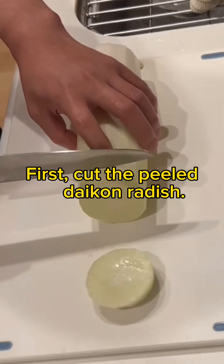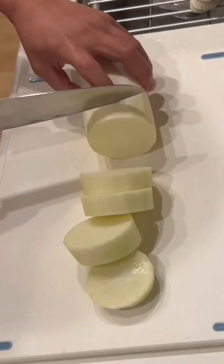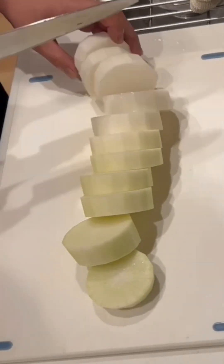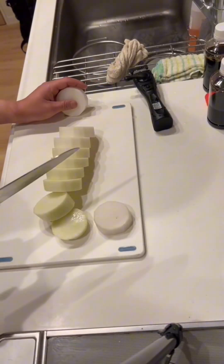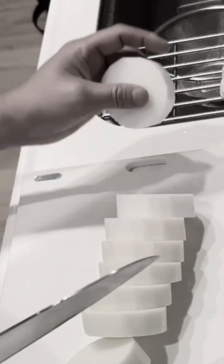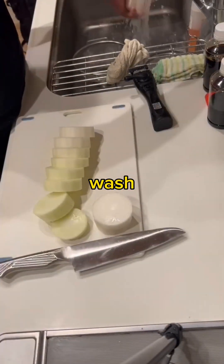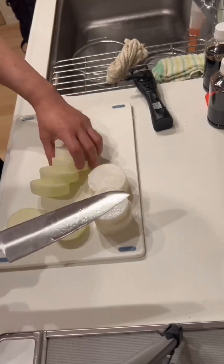First, cut the peeled daikon radish. Oops — I rolled it and dropped it. Watch.